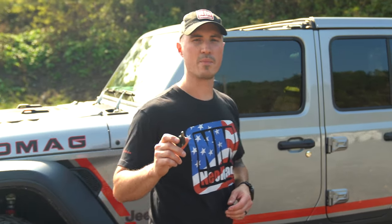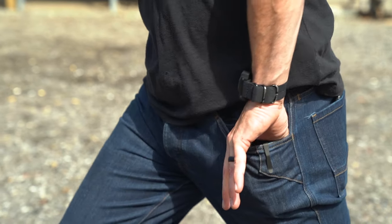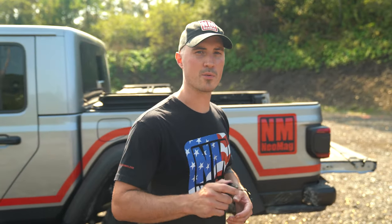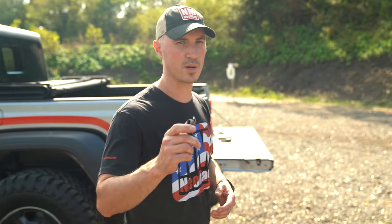The Neomag is the original magnetic magazine carrier that clips in your pocket to conceal your magazine. My name is Greg Davis and I'm the owner and inventor. Today we're going to take you through what the Neomag is and what it can do for you.